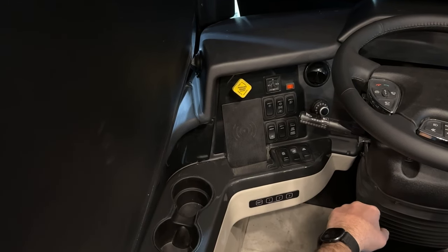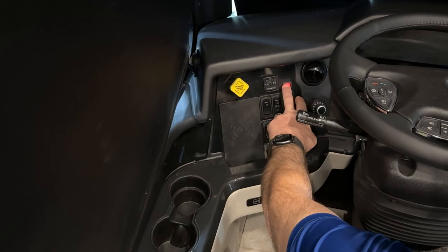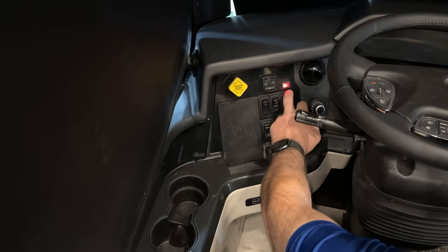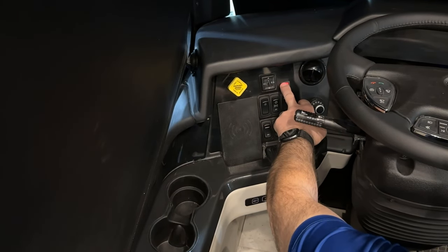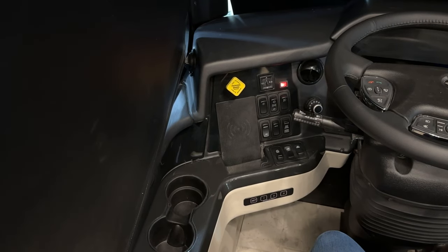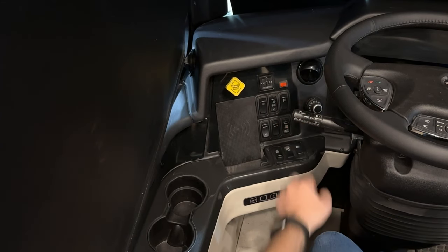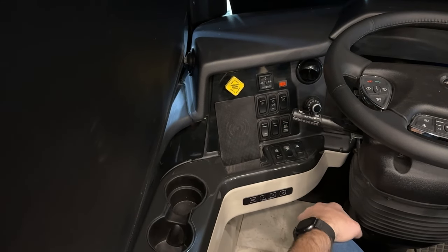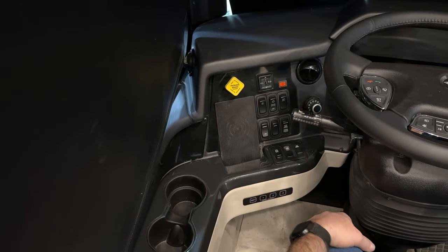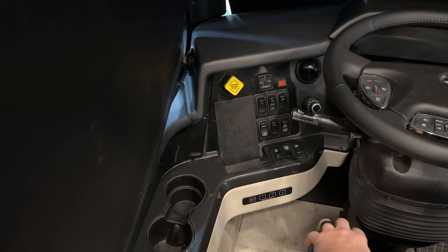Right next to that is the mirror heat switch. When the ignition key is on, the light will turn red when it's on. That controls the mirror heat — there's a little heat pad in the mirrors to defrost or de-ice them.